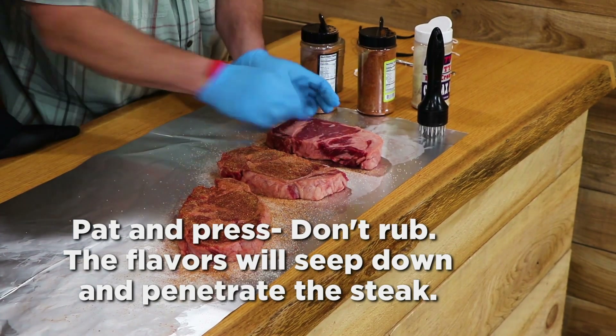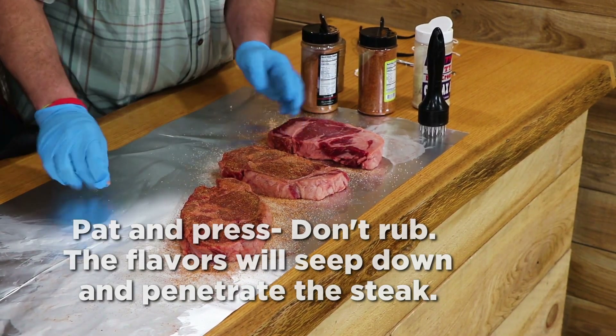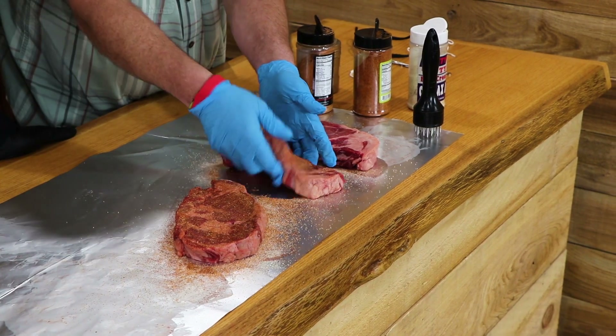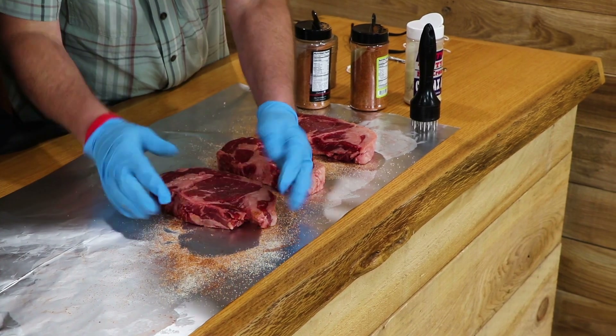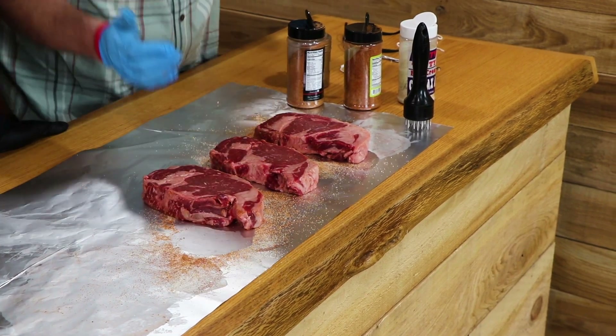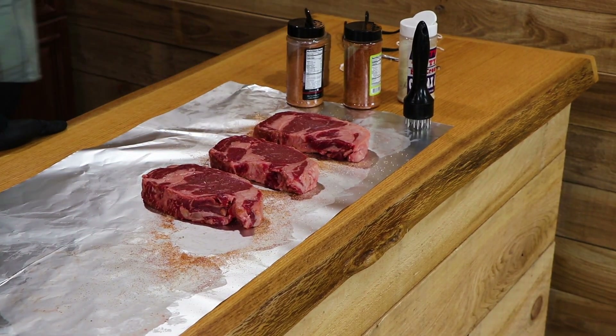You notice he patted that seasoning in — he didn't press it in hard; just a nice little soft pat around it. And even though we say 'rub,' you notice he did not rub that seasoning into the steak.